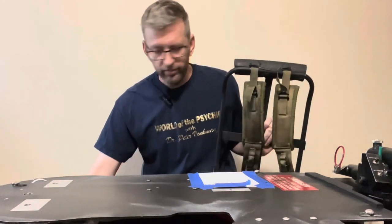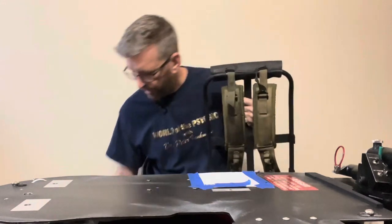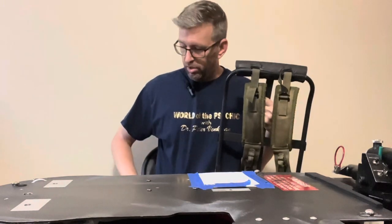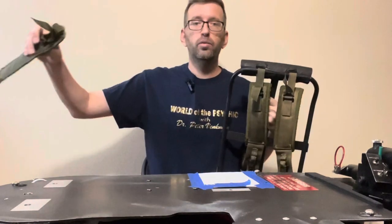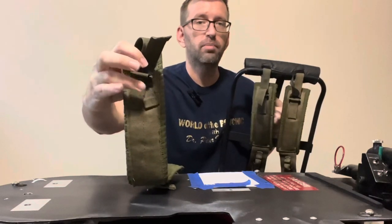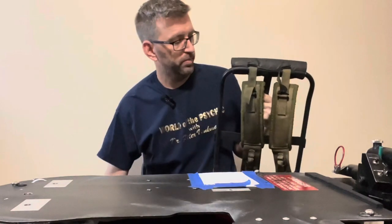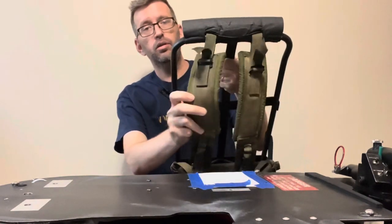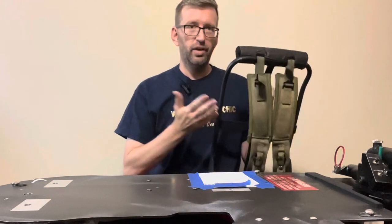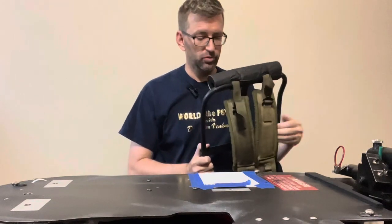If you're looking at pictures and screen grabs to see the differences, the straps are the big tell. On an LC1 you'll see an inverted V shape overlap at the top of the strap, whereas on an LC2 it's just a straight line stitched on there. That's the biggest tell — it's easier to spot than the differences in the actual frames.